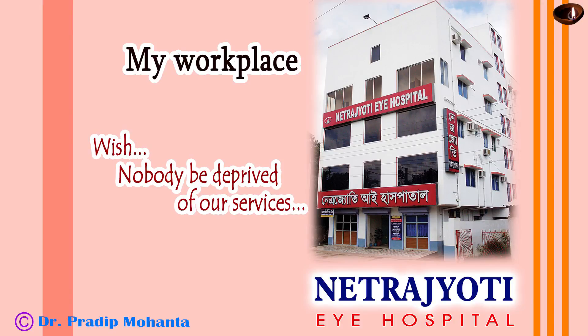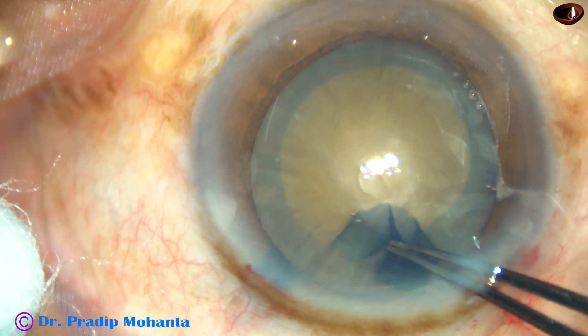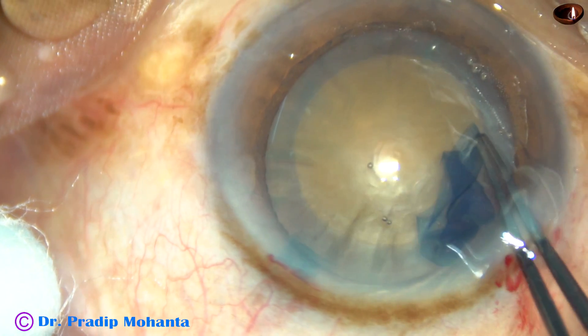Friends, welcome to my workplace at Rana Ghat, West Bengal, India. In this video, I want to show submarine chop in two cases.